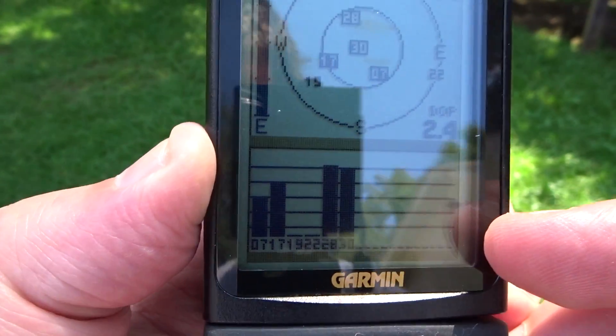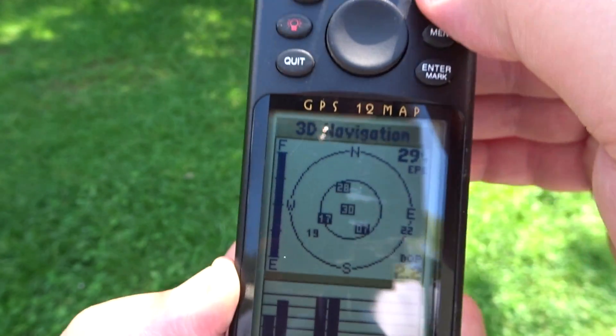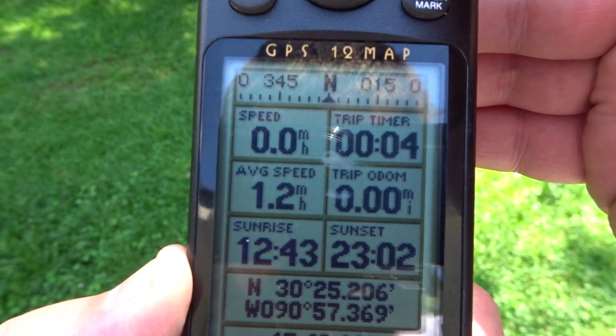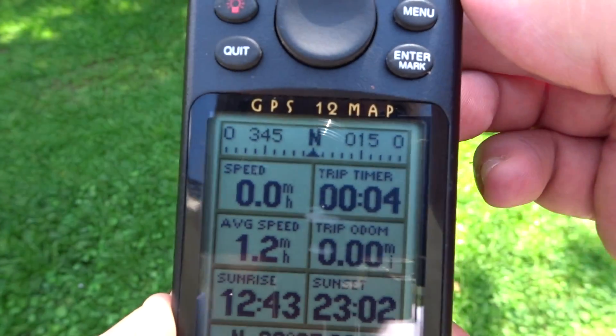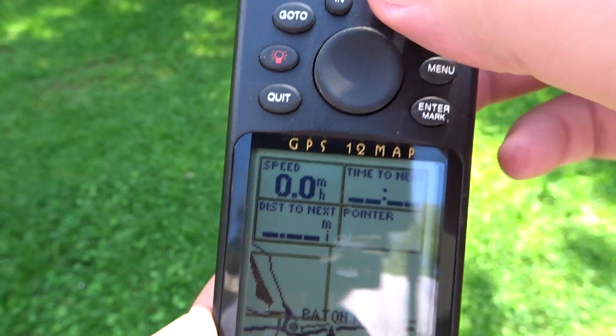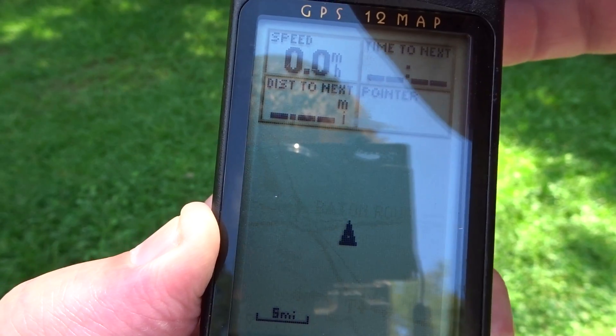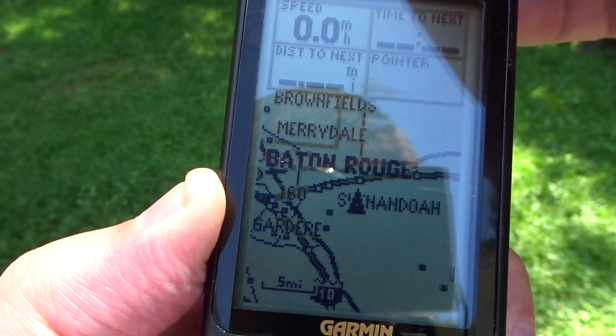Right now I have the unit powered on and I'm tracking four satellites — you can see them here in the constellation. Hit page and you get all the other info. The time is correct, that's GMT, and then you have the map, which is also correct — that's where I'm at, just outside of Baton Rouge. Dead on.